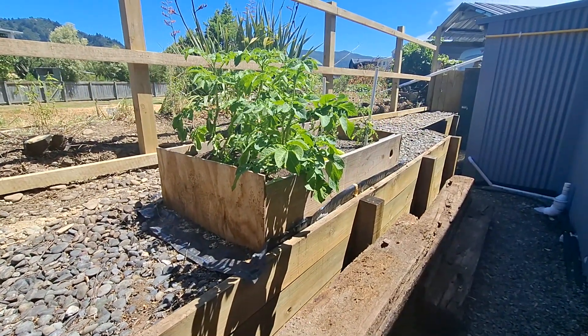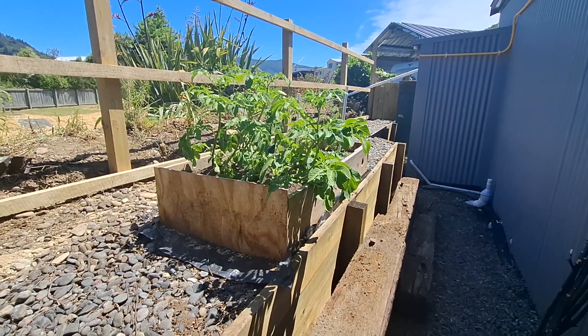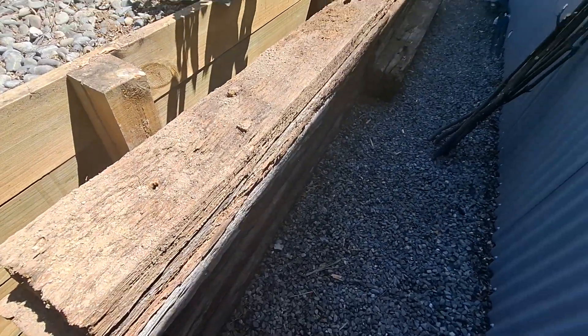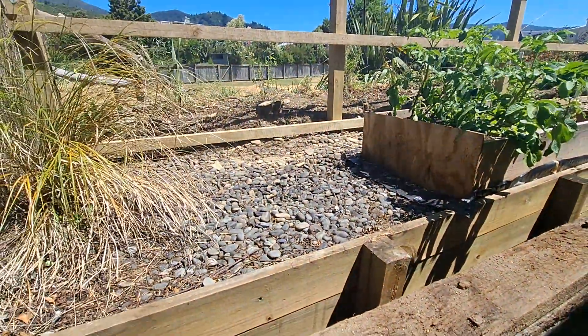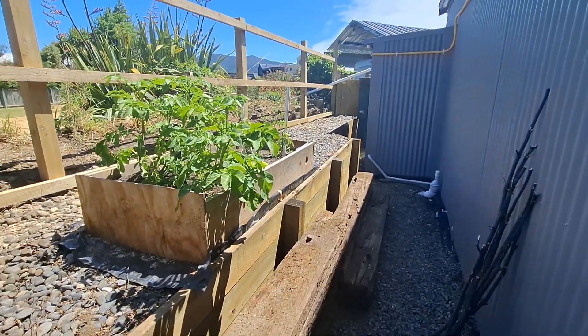Danny had created this test vegetable box — his example to see if anything will grow out the back here. Not quite sure if it had enough sunshine hours, and obviously it does. So we have all these lovely railway sleepers, and they're going to be turned into permanent boxes all the way along the back for next season.